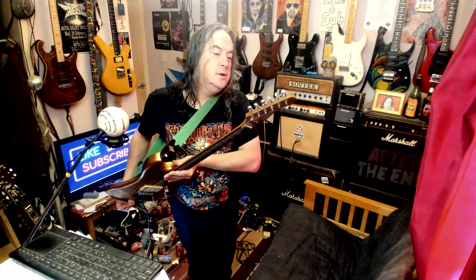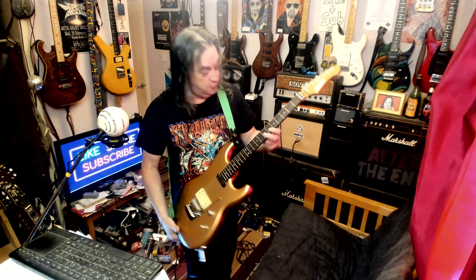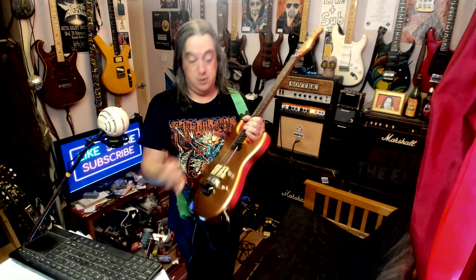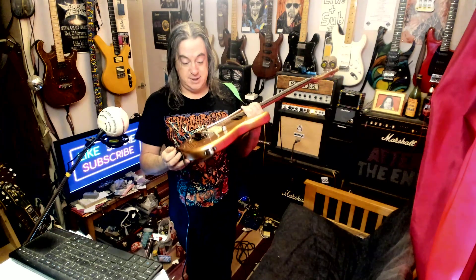It's got its own branded Gotoh-type tuners, a roasted or baked maple neck, rosewood fingerboard, possibly real mother-of-pearl inlays, and a hot rail — their own hot rail humbucker. It's got a flat bit on the bottom. Toggle switch, volume control, boat on neck, a little bit rounded — kind of a Charvel type thing. And it's got a Wilkinson Floyd Rose on it, which I've never seen. I didn't know Wilkinson did Floyd Roses. This guitar is very new.